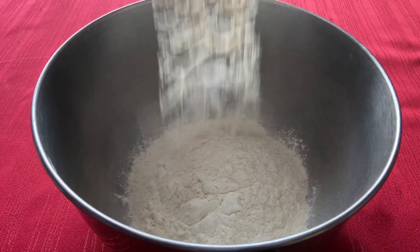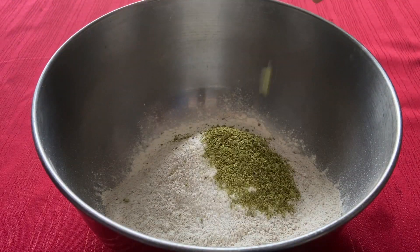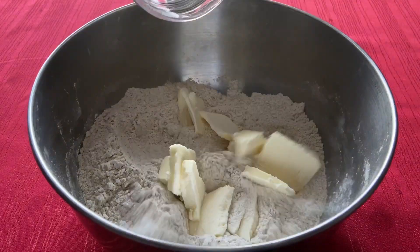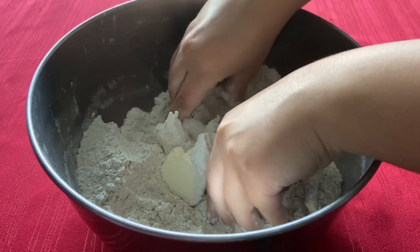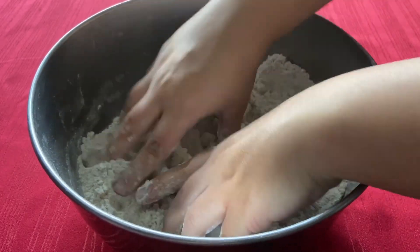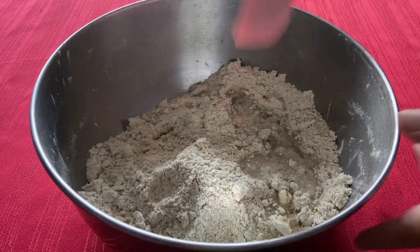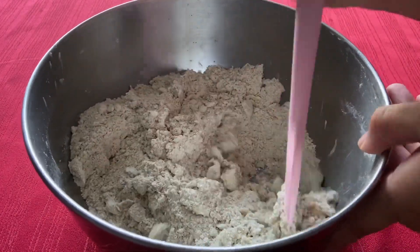In a medium bowl, combine the all-purpose flour, rye flour, salt, and stormcloak seasoning. Now rub in the butter until you have a consistency like coarse breadcrumbs. Once you have that coarse breadcrumbs consistency, add just enough ice water to bring the dough together.